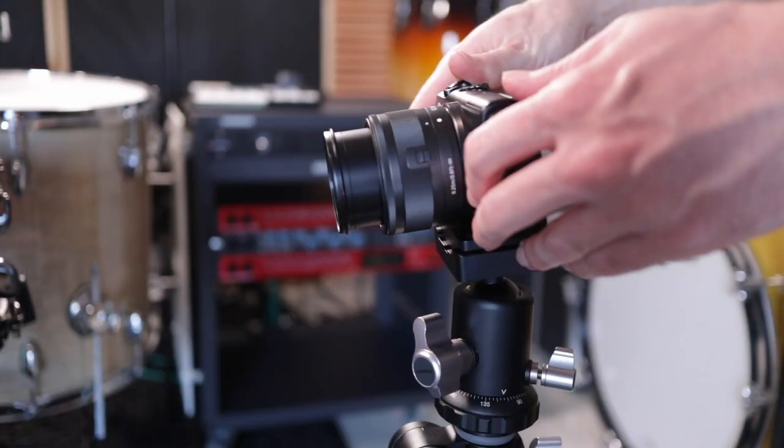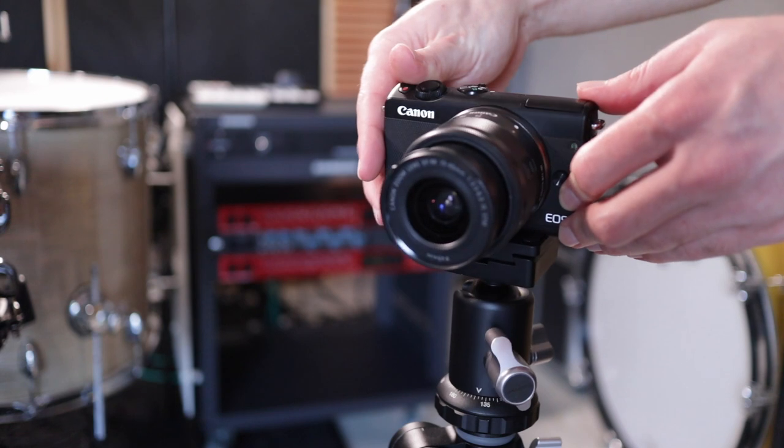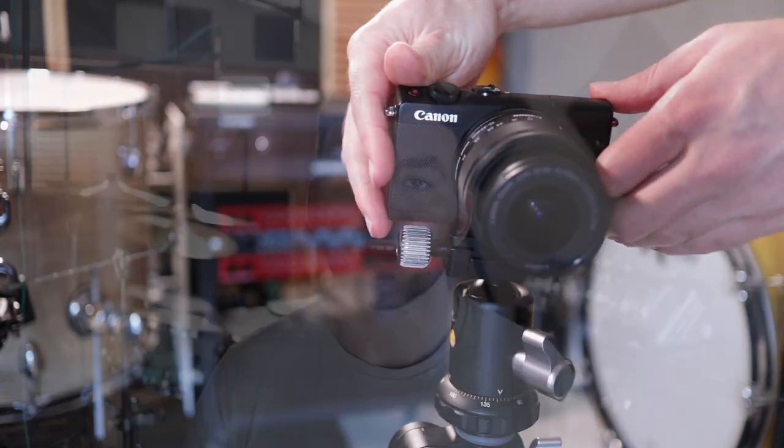One thing I overlooked until recently was having a good tripod to support my cameras. Drums can be a loud instrument — sorry, neighbors — and I needed a tripod that was going to hold up against the vibrations and the movement of air as we play. After some research I found this tripod by Vanguard, which seemed to fit the bill and had a couple of extra tricks up its sleeve, so we're going to dive into that in today's video.